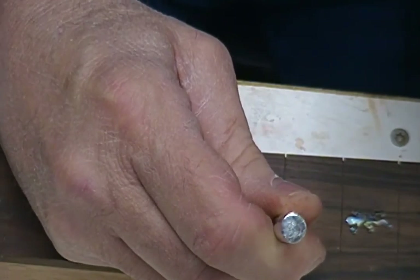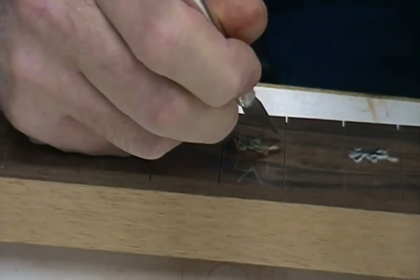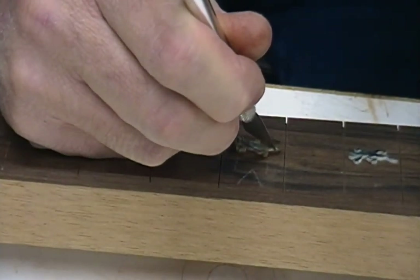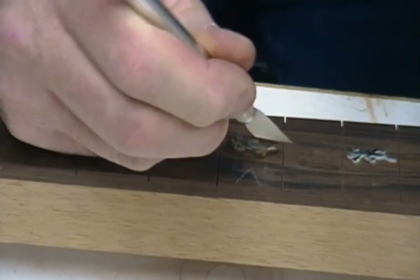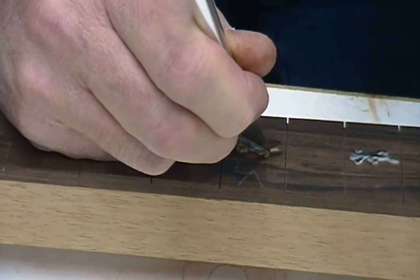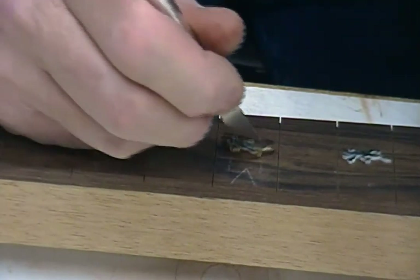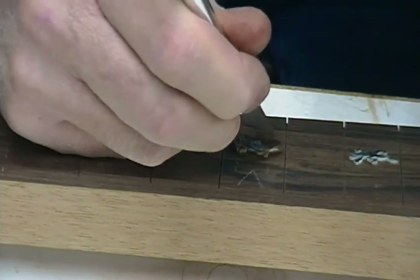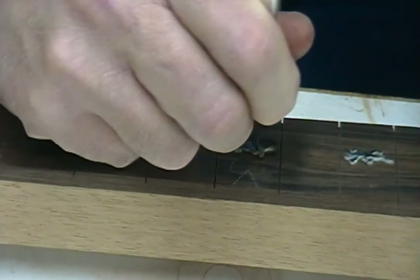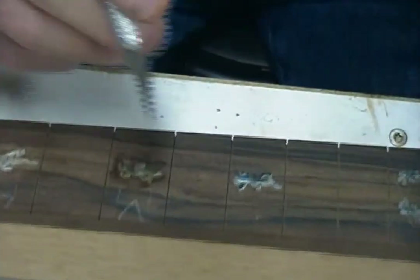With these little blades it's easy to just wander off into the grain of the wood rather than stay tight, so you want to make sure you're staying in tight to the edge of the inlay, or you're going to have some false lines in the chalk. That's going to bum you out. This one I'm doing right now is one I've already done — I'm working on this other one.